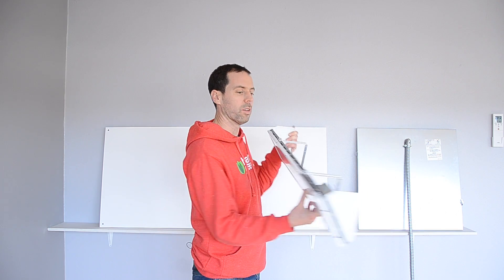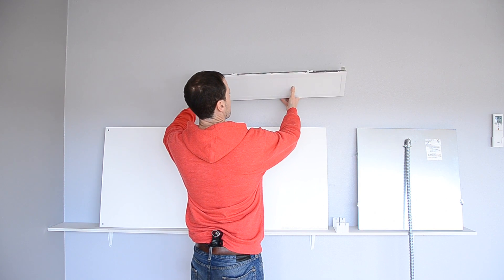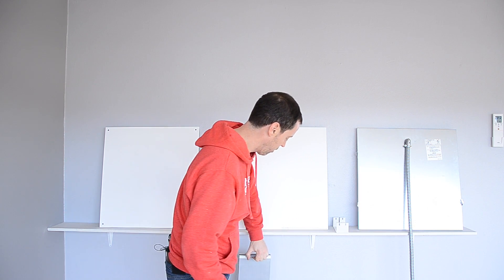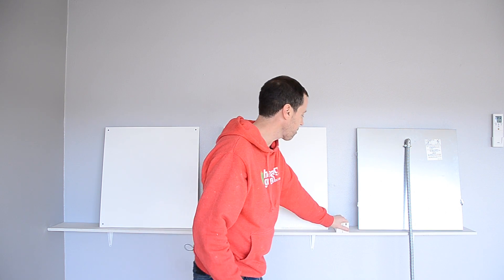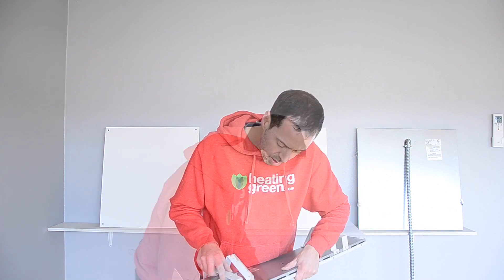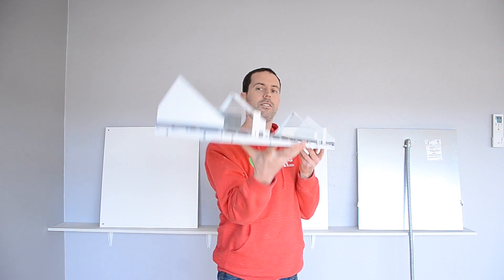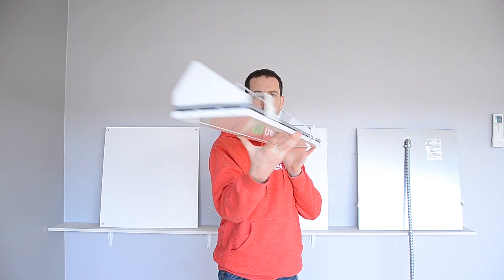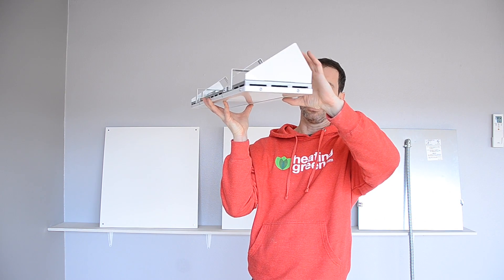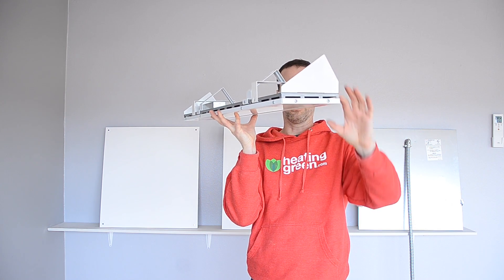They can not only just mount on the wall like this, but they can also mount on the ceiling. So when you order, if you're interested in ceiling mounting it, they have brackets that will connect to allow you to connect here. Obviously these caps on the ends will go away, and then you'll have about a three inch distance from the back of the connectors to the face of the heater itself.